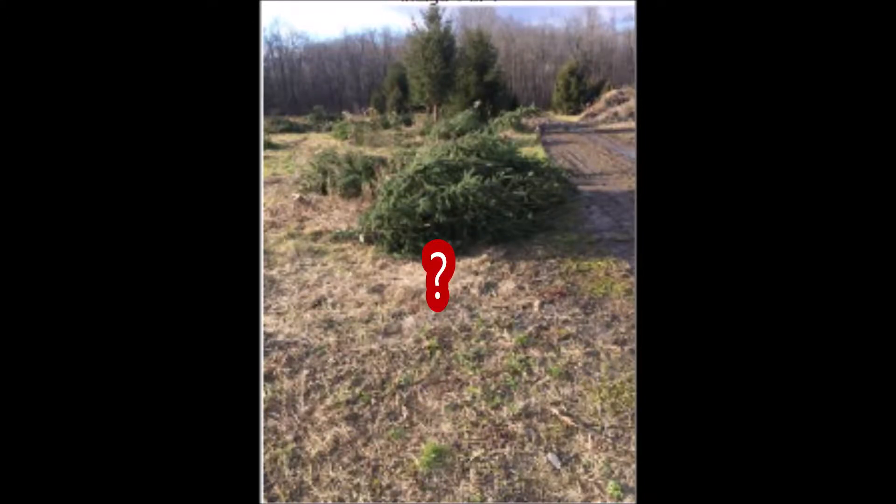Something is not right in this video. Each year, certain fields that we have trees growing in have to have the rest of the trees cleared out because they're substandard.